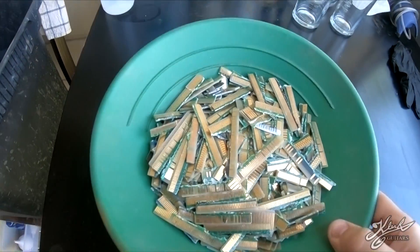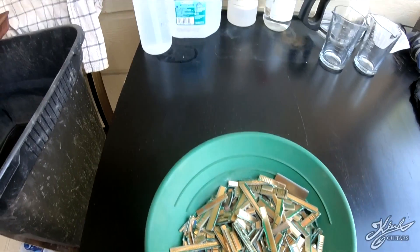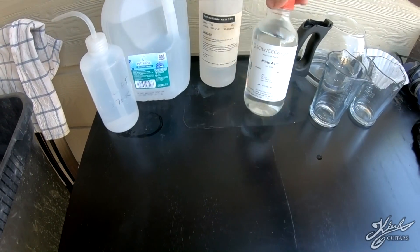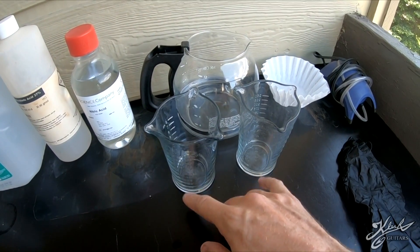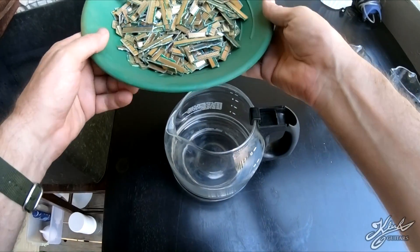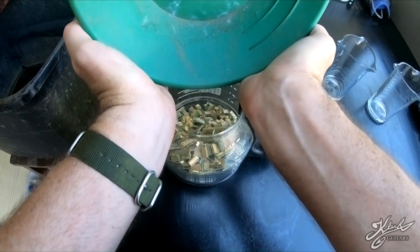Alright, hope you guys enjoy the video. So here's the one pound of gold fingers from computers that we're going to go ahead and recover. Here's what we need: first we have distilled water and a squirt bottle, some 37% hydrochloric acid, some nitric acid, a coffee pot, two glass containers, a couple of coffee filters, and obviously safety equipment.